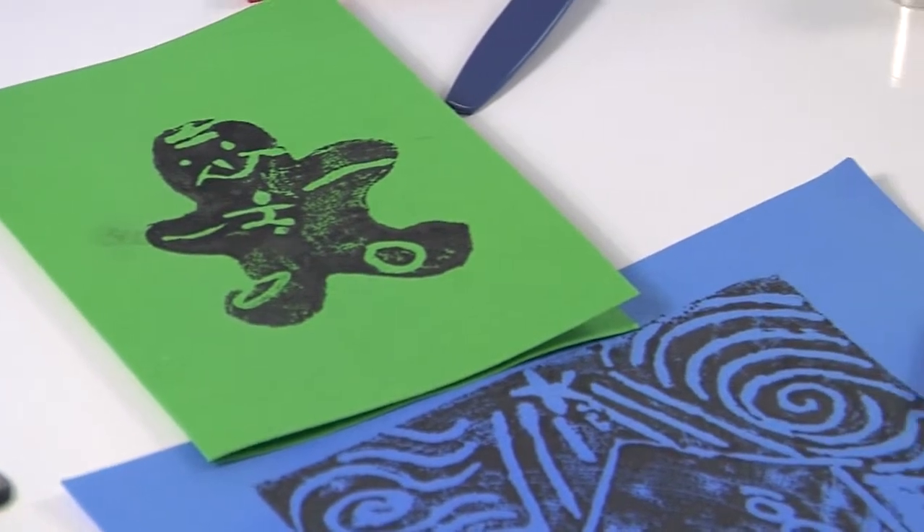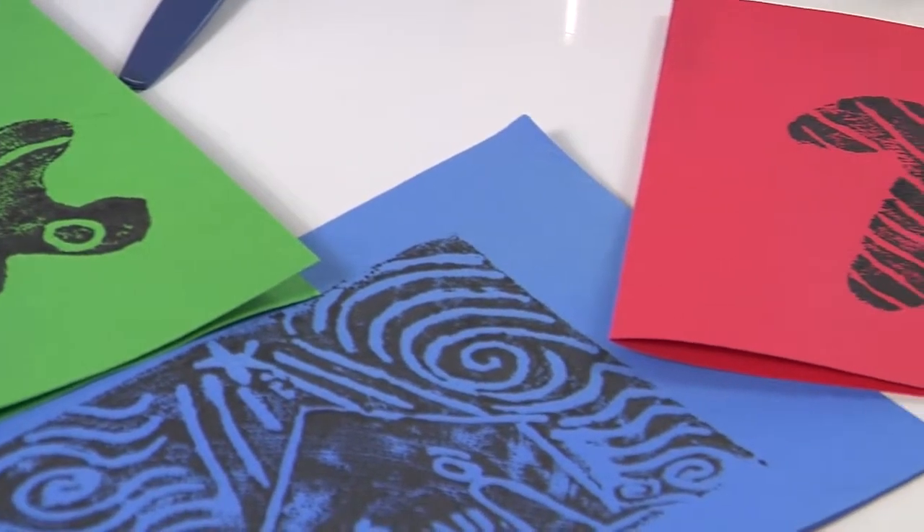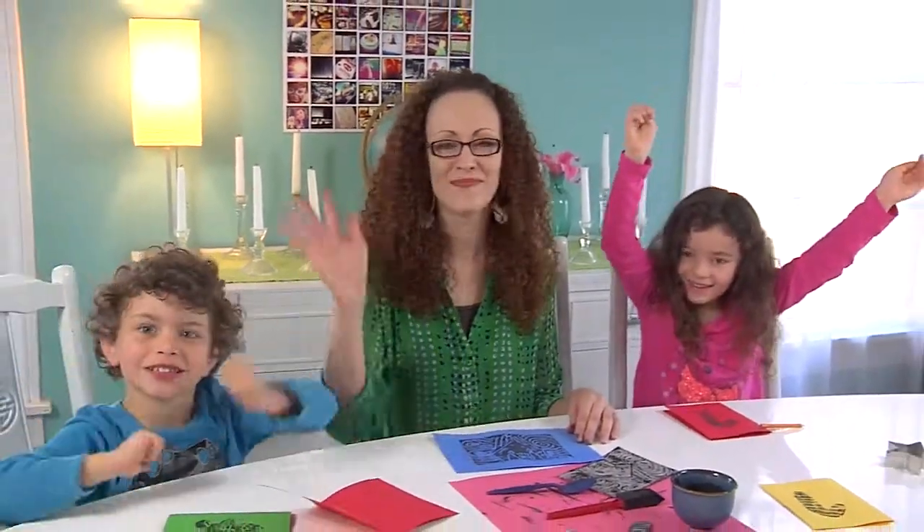We've had a lot of fun making our prints, and we're going to keep making our holiday cards now, so we will see you next time. We love Kelly Kits! Bye-bye.